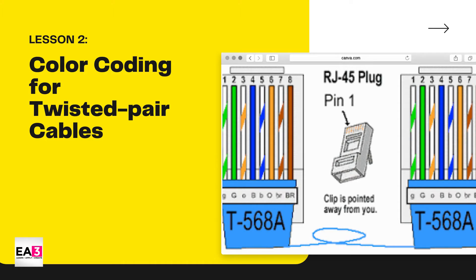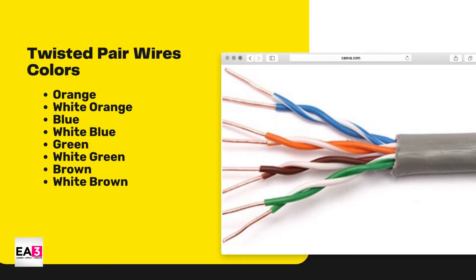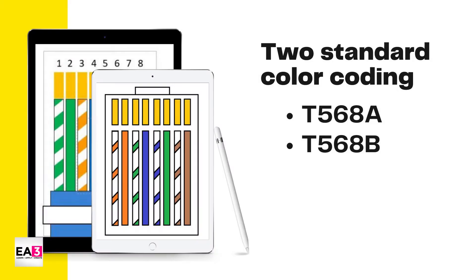I discussed in the previous lesson the twisted pair cable that consists of 4 pairs of wires. Do you remember the different colors? These are green, white-green, orange, white-orange, blue, white-blue, brown, and white-brown. Before we insert the wires in the RJ45, we have to follow a standard color code — the proper sequence of wires. The two standard color codings are called T568A and T568B.